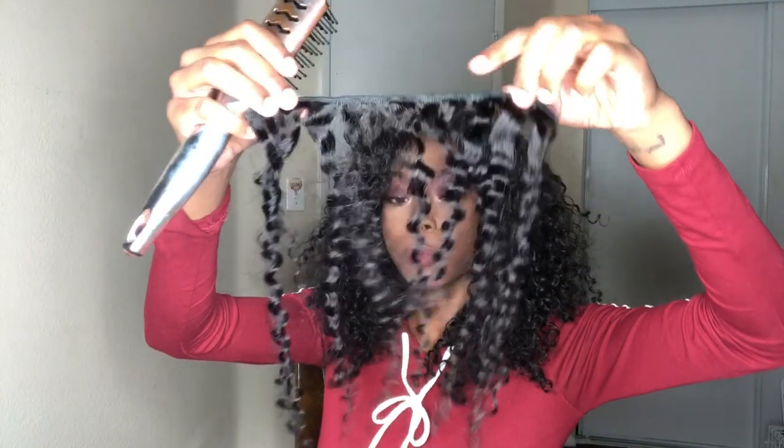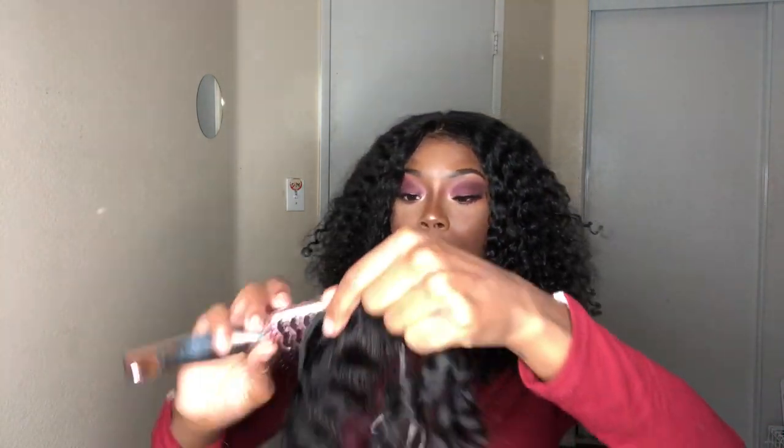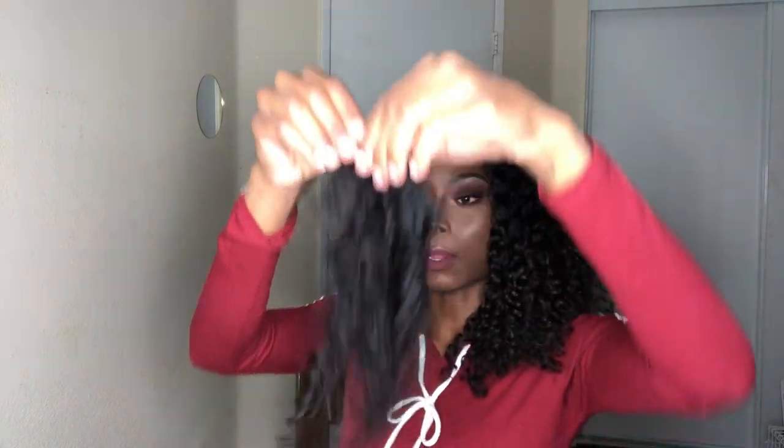We will try the straighten test right now. We are going to straighten this piece right here. I am not using heat protector this time, but usually I do. Matter of fact, I'm going to do the whole strip.